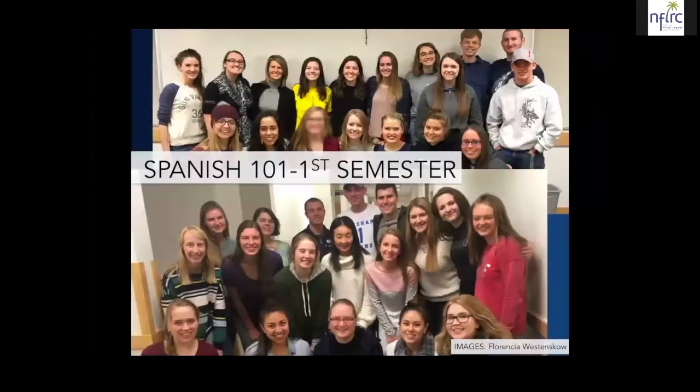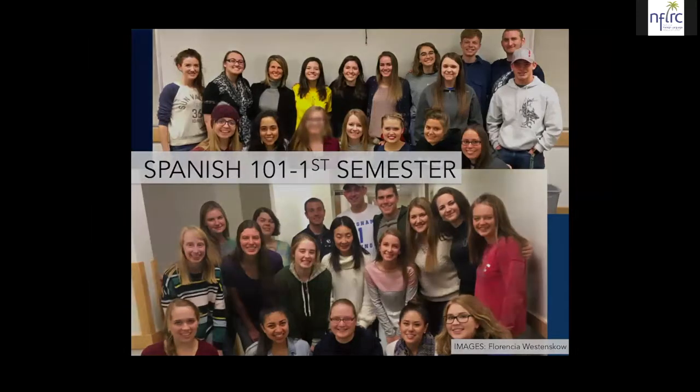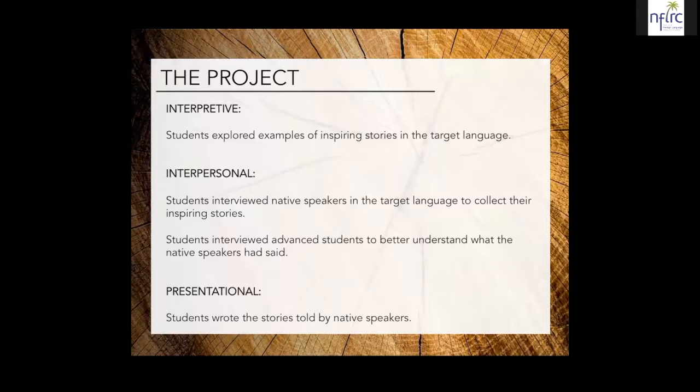Now I'm briefly going to tell you about the project. I think this will be of importance for those of you who have been wondering about implementing projects for novice students. A little background on my students: this was a Spanish 101 class, and at BYU that means it's the very first Spanish class. The majority of my students had some previous experience learning a language, mostly from high school, but a few had never taken a language class before. I had two sections of Spanish, about 35 students total participating in the project. I found that the best way to structure the project was by using the three modes of communication: the interpretive, the interpersonal, and the presentational.